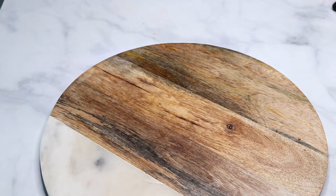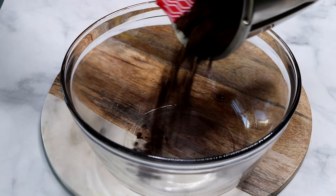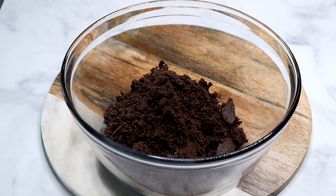The first step is to crush the cookies. I'm gonna use my food processor, but if you don't have one you can put them in a bag and roll them with a rolling pin. Just make sure you end up with really fine crumbs.